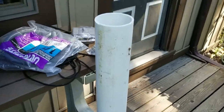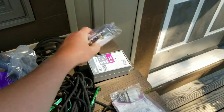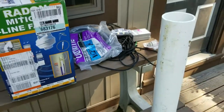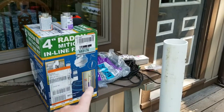I also got the switch and everything to make it code-compliant. I'm using an outdoor weatherproof switch and box. It's going to have an outside shutoff, its own breaker, and it's all going to be weather sealed.